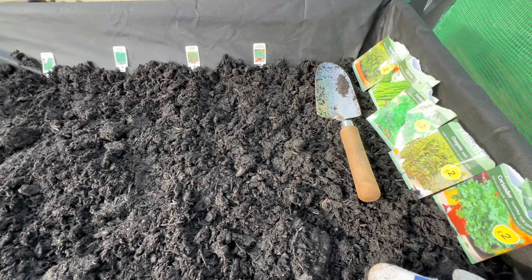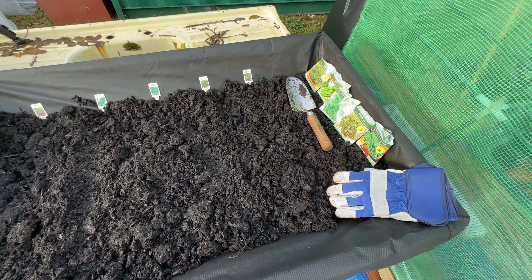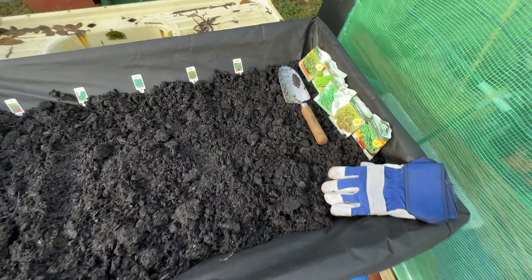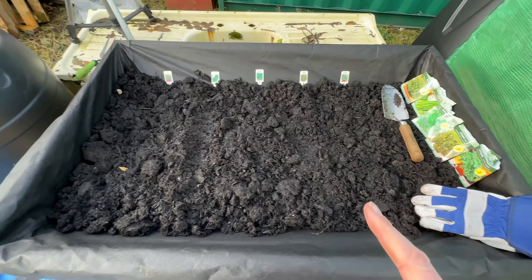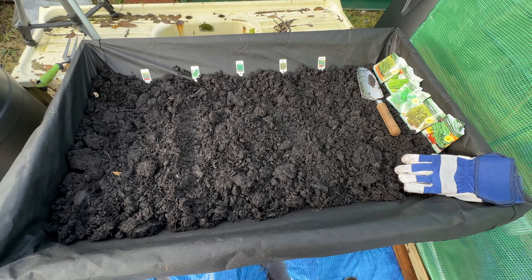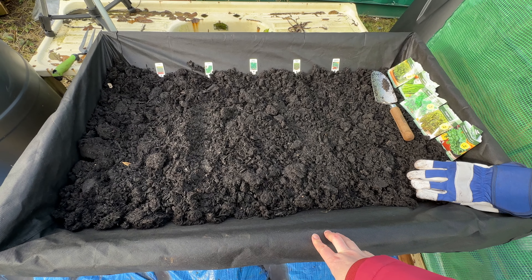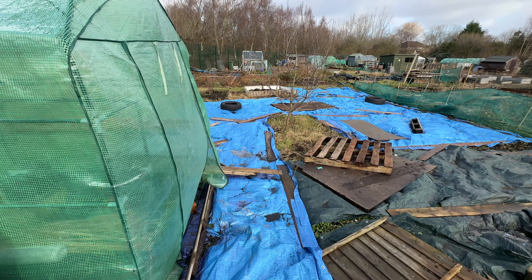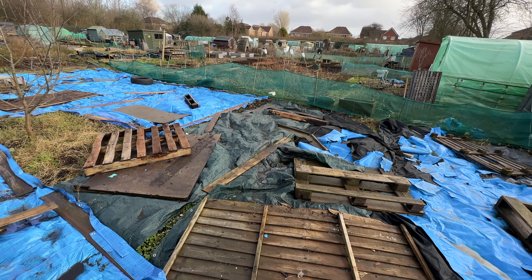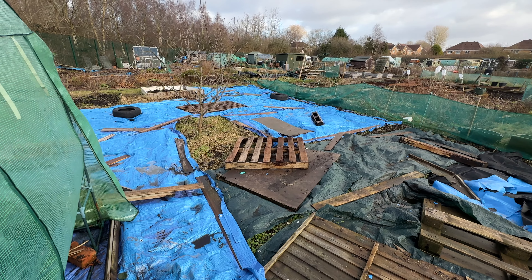So we've now got a row of thyme, chives, parsley, oregano and coriander. We've got five rows and we could actually get another thing here - I'm sure I bought some basil, but I couldn't find it today. So I'll have a look and then maybe we could have basil there as well. And I remembered that this veg truck has a top to it, like a greenhouse type top, so I'm going to need to find that and put that on it as well. That will give a bit more protection, especially when they're just starting out.